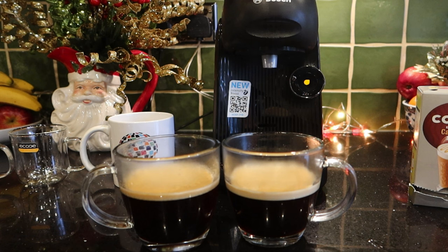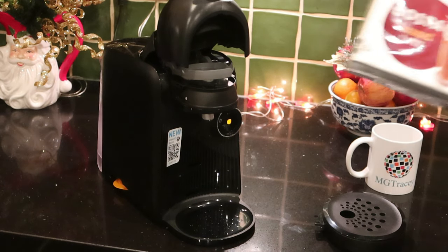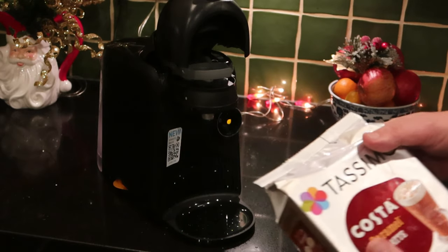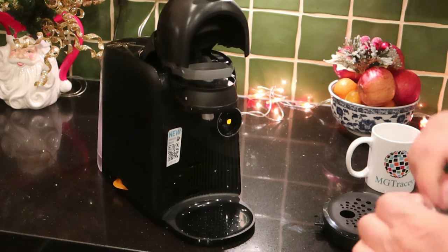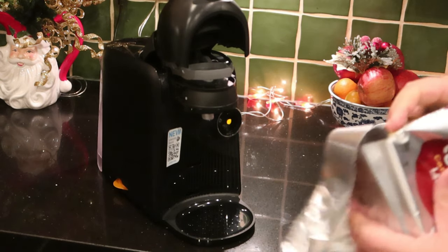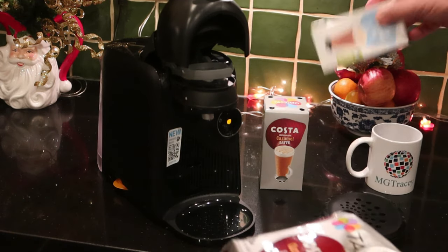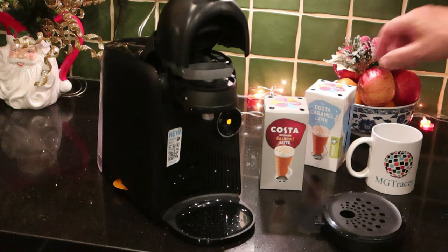Now we'll make a Costa Caramel Latte. Maybe you've had this for Christmas and Santa's been very kind. The first time I saw what a coffee machine at home could do, it blew my mind — I had no idea you could produce fantastic coffees from such a little bit of kit that taste just as good to me as they do in the shop.